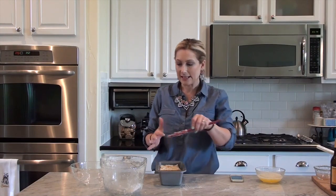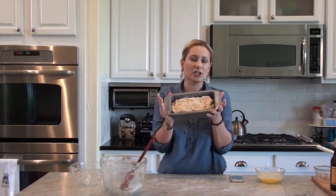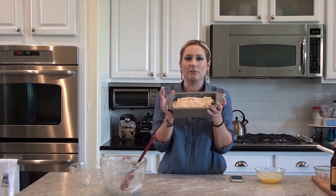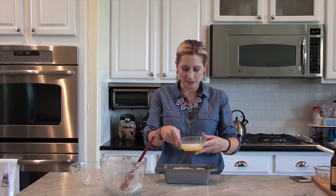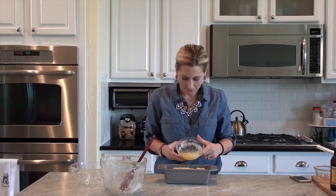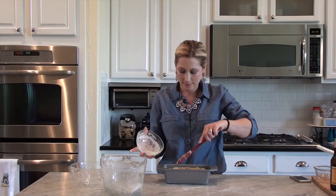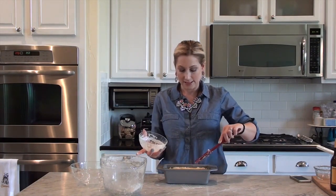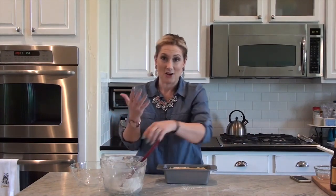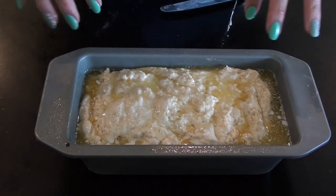This next step is optional, but I cannot imagine eating this bread without it. If you just put it in the oven like this, you will get a lovely soft bread with no crust. This next part: you pour half a stick of melted butter — I just stuck it in the microwave for a minute — over the top, and push it down to make sure it's covered all the parts. It is a gooey mess right now. That's what it looks like in the pan with the butter spread all over it.